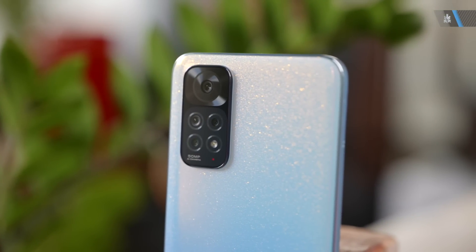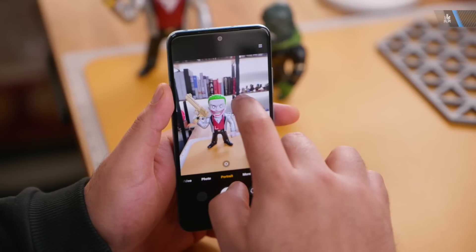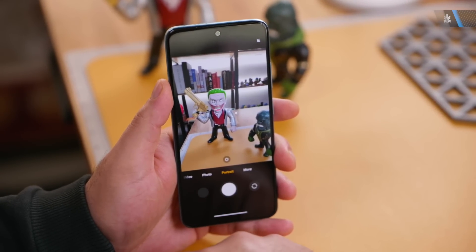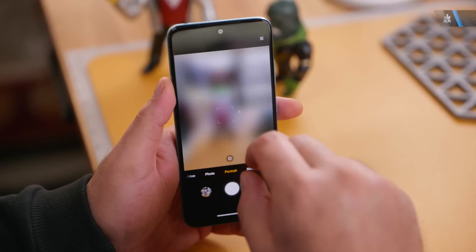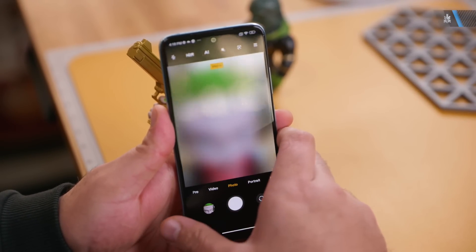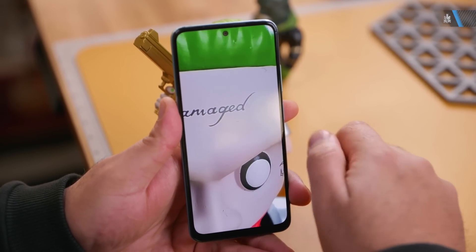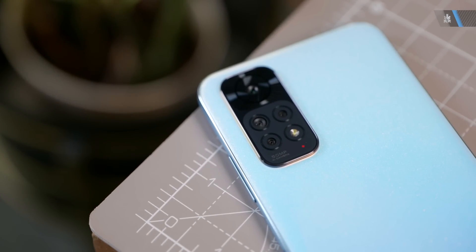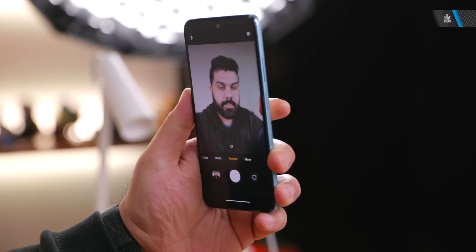On the back is the quad camera setup. You get a 50 megapixel main camera — that's the one you'll be using most — along with an 8 megapixel ultra-wide camera, a 2 megapixel depth camera to help with portrait photography, and a 2 megapixel macro camera. The macro camera is one you probably won't use often, as 2 megapixels is quite low for that purpose. You also get an LED flash, and on the front there is a 13 megapixel camera.